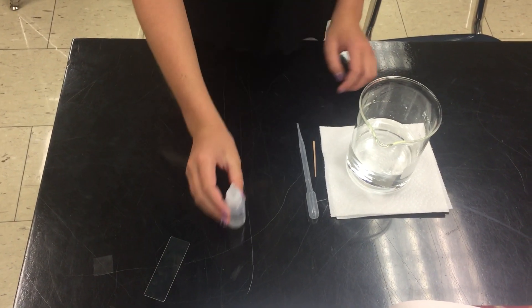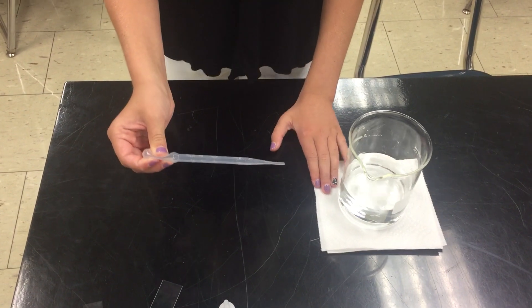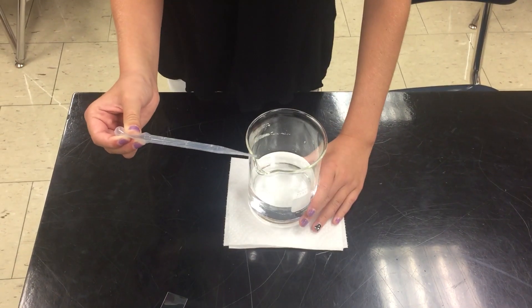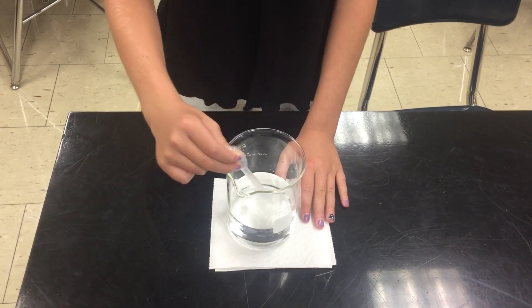To begin making your wet mount slide, you are going to squeeze and hold down the top of the pipette called the bulb before you place it in the container, so you don't blow away all the microorganisms. Don't let the bulb of the pipette go until it is completely in the container.